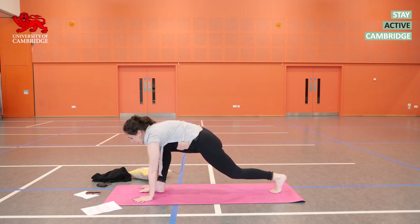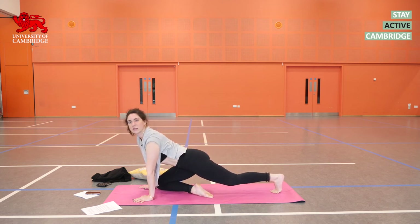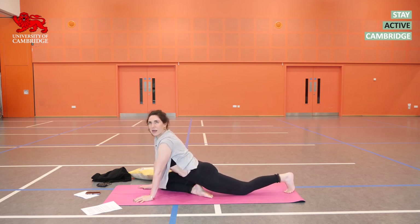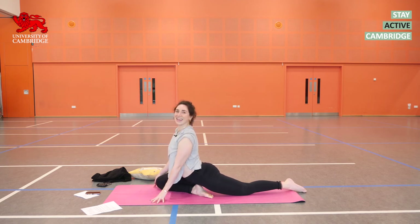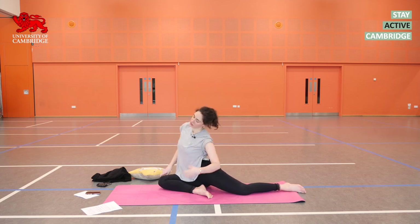Exhale, drop the left hand down and step the left foot all the way back down the mat so you're in a lunge. Inhale, pop up the right foot and drop your right knee to touch the inside of the right wrist. You can slide or wiggle that left leg away, untuck the toes if you can. You're here in your pigeon.